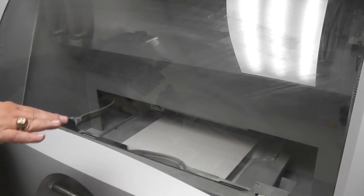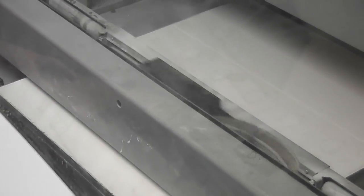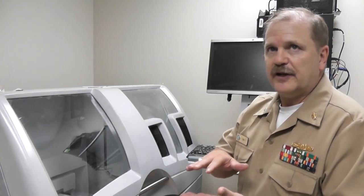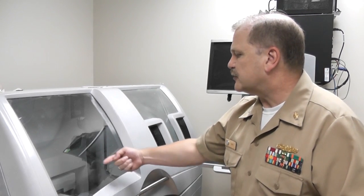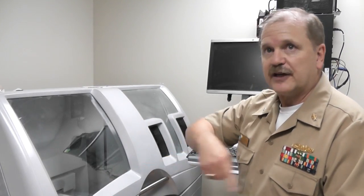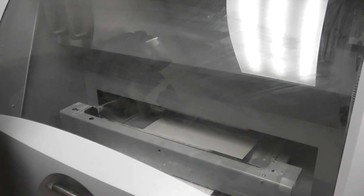It raises a layer of powder down and then goes across and just prints out what you want to print. We have basically a print head just like on a printer in the back. The print head has a binder in it and a color in it. So as this comes across the stone — this is actually stone, it's just powder — it prints like a regular printer does, layer by layer, putting down a binder, putting down a color.